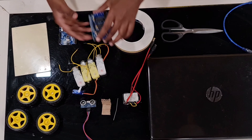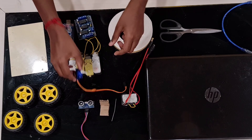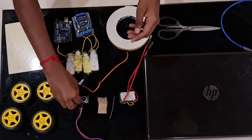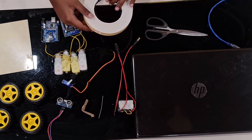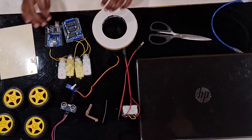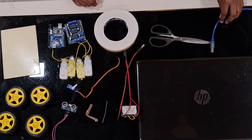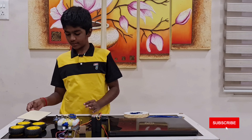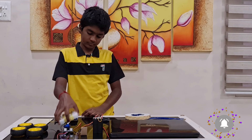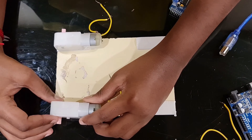Hi guys, welcome back! In today's video we will see how to make an obstacle avoiding car at home. Materials needed are: a rectangular base, four wheels, Arduino Uno, motor driver shield, four gear motors, a servo motor, an ultrasonic sensor, sensor holder, rechargeable battery, scissors, double tape, and a cable to upload the code from the laptop to Arduino.